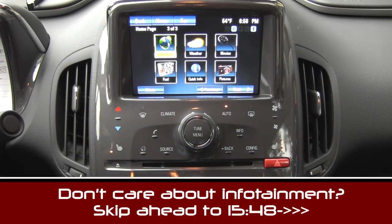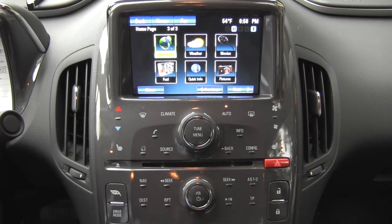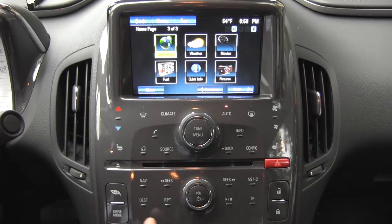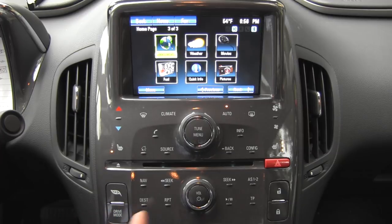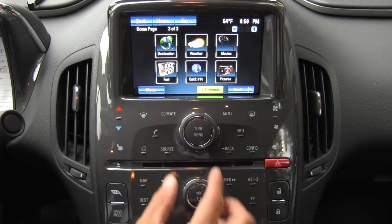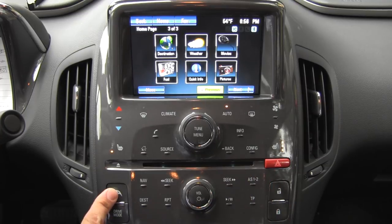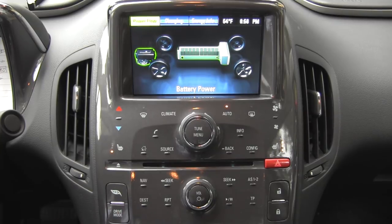Let's take a look at the Volt's infotainment system now. Everything is operated by these touch buttons. This large button bank comes in white if you choose the white interior — it looks quite like an iPod. The only real physical buttons in this system are these two knobs and buttons in the center, the lock and unlock button, hazard lights, and this direct access button to our power flow, charging, and energy information screen, as well as this drive mode button which allows us to change between sport, normal, mountain, and hold.